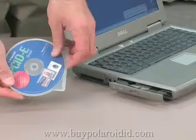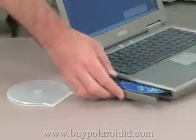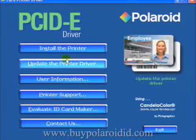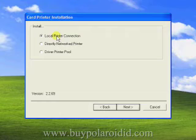The next step is to install the printer driver. Insert the driver installation CD into the CD-ROM drive of your PC. When the printer driver menu is displayed, select the Install the printer option. The driver installation program will prompt for the type of printer to install — select Local Printer Connection and click Next.